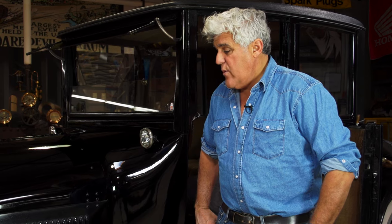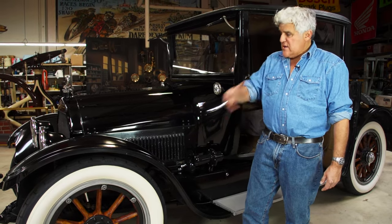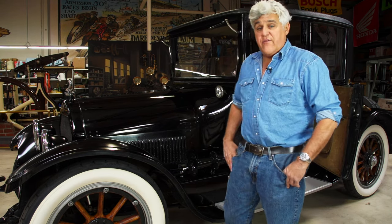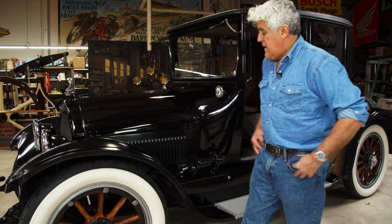Cadillac got really famous in 1908 when it went to England and won what they call the Dewar's Trophy. In England they did not believe in interchangeable parts — everything was handmade. Henry Leland believed all cars should have interchangeable parts, a lesson he learned during the Civil War manufacturing guns. In 1908 they brought six Cadillacs to England, disassembled all six cars, threw all the parts in a box, dumped them on the floor, and the English said go ahead and put them back together. They put all six back together, started on the first crank, and went on to win the Dewar's Trophy — making Europeans appreciate American manufacturing.